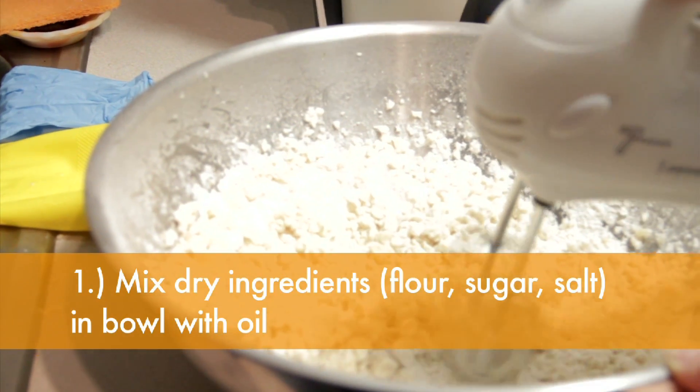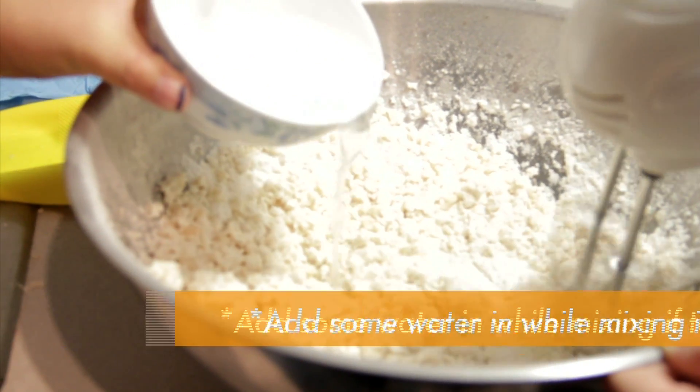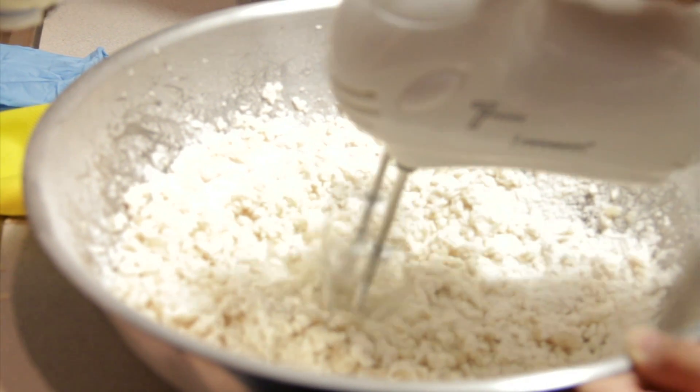Now we're going to be making the dough for the apple pie. First, combine the dry ingredients in a bowl and mix with oil. If the mixture gets too dry, add some water to moisten.